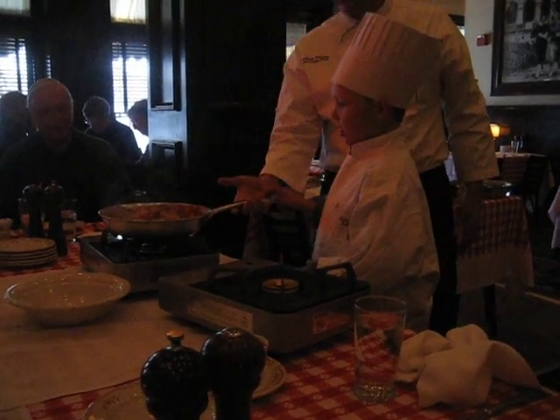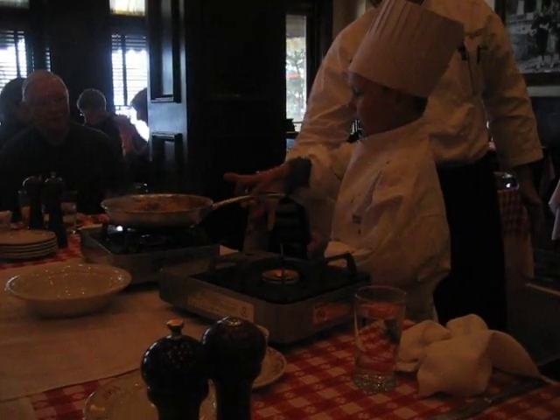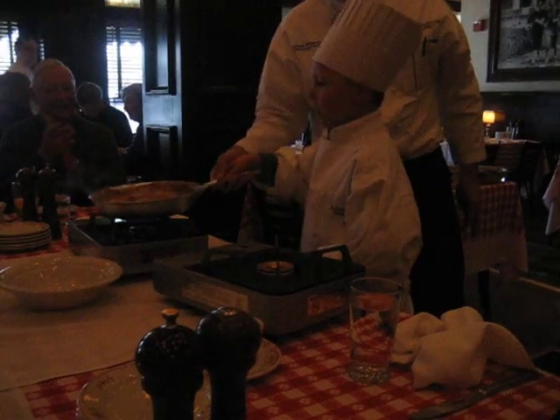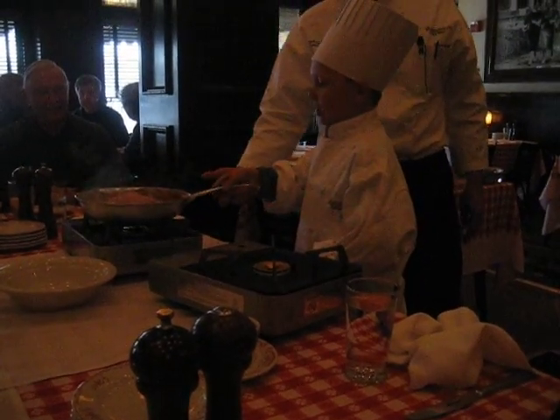I'm going to try it with one hand — I think I had better control over where we're going. And now we're going to do it. Alright. There you go. It's an old throw.